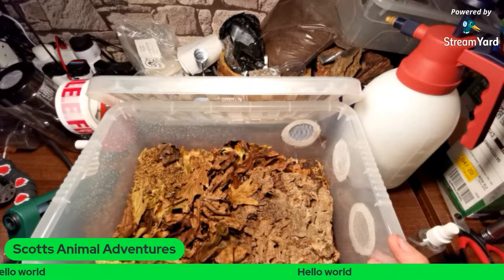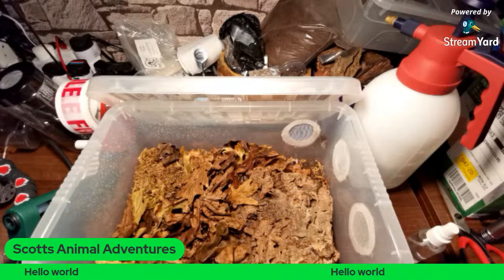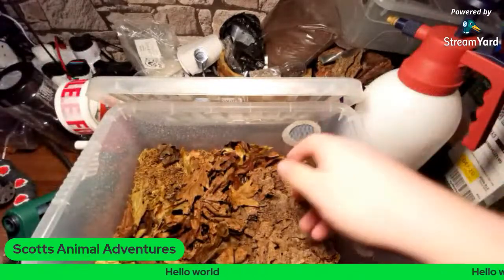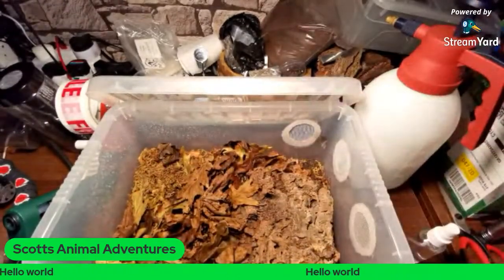At 11 liters, that's more than enough for a hobbyist. I do know people that keep isopods in very high numbers and they'll go up to like a 35-liter tub. But if you're going bigger, all you need to do is scale this up — so a bigger cork bark, bigger bit of moss, more leaves, et cetera.